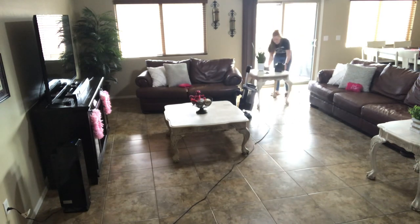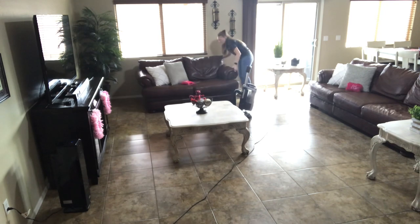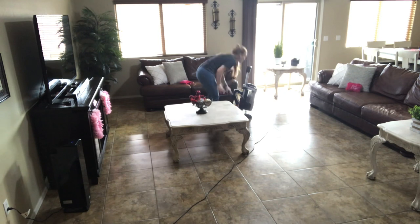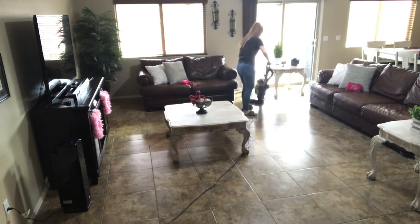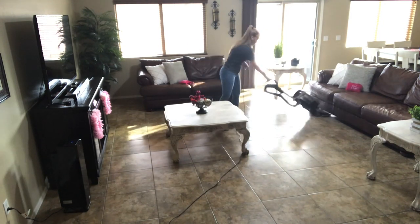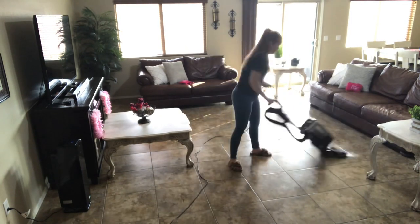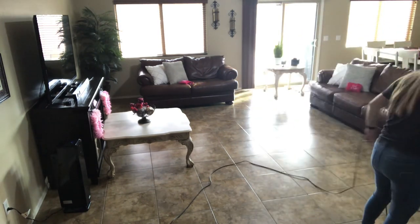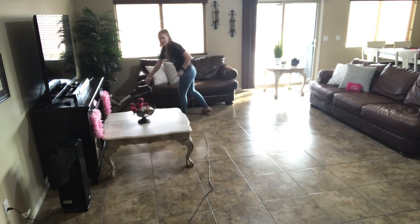I figured since I was going all out in my living room with the cleaning under the cushions, I would also move the couches out of the way so that I could vacuum underneath them. And once again, I did not find very many crumbs under there. We did find a few cat toys and some lip gloss or chapstick of the girls. I think that's because we don't really allow them to eat on the couches — it just makes it easier on me with the messes if we just have them eat at the kitchen table.